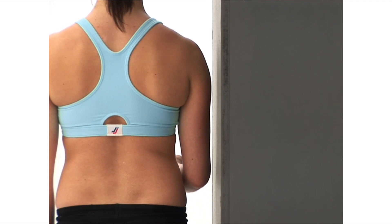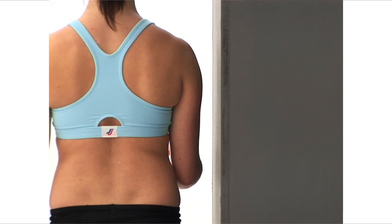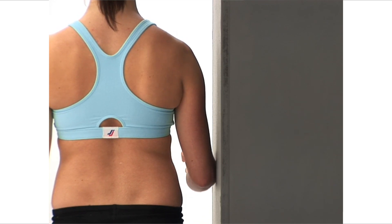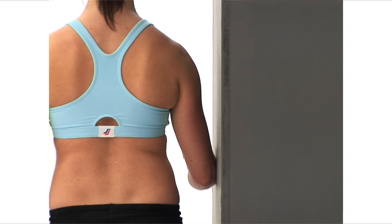Using your foot furthest from the wall, step slightly further away to widen your stance. Now take a deep breath in and as you breathe out, push your elbow against the wall as firmly as is comfortably possible, as if you were trying to raise your arm to the side.